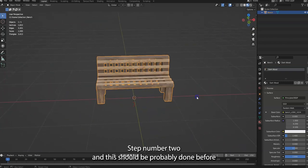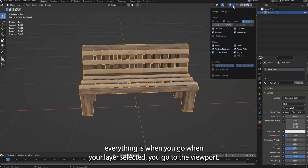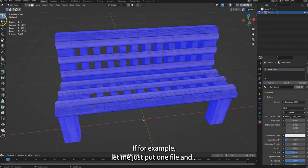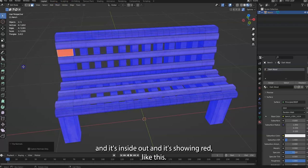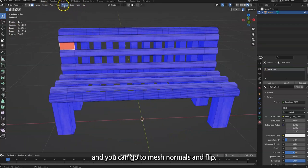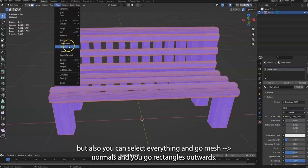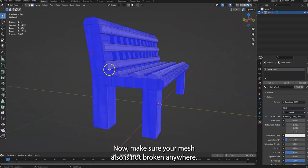Step number two — this should probably be done before everything else. With your layer selected, go to your viewport and turn on Face Orientation. Make sure everything is blue. If something is inside out it will show red, so you select that part and go to Mesh > Normals > Flip.